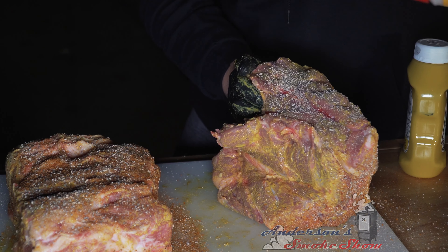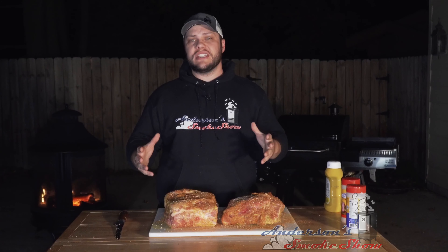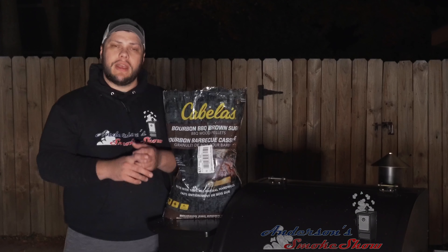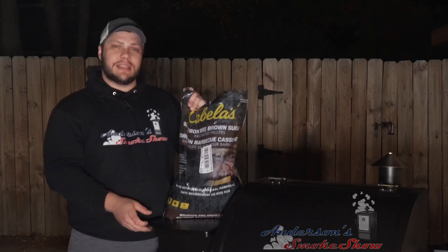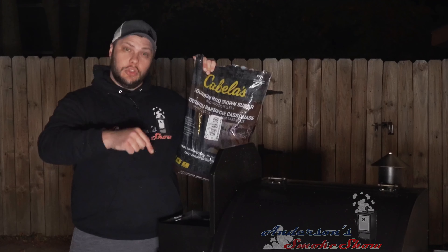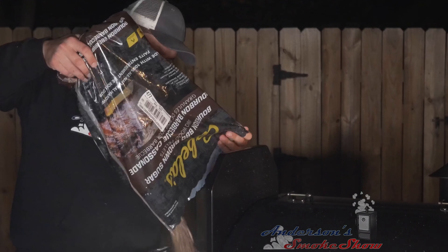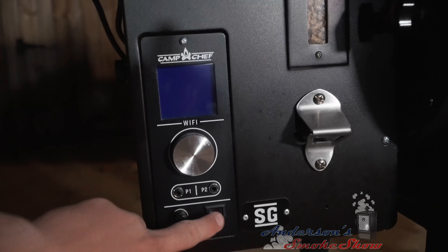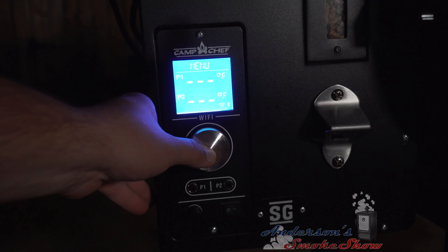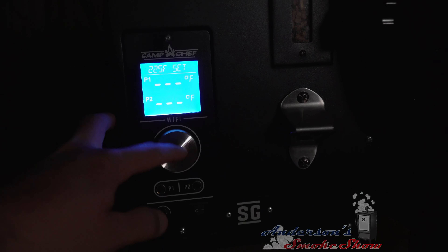The pork shoulders are seasoned. We're going to let them sit here and sweat for a few minutes while we get that Camp Chef pellet grill fired up. We're out at the Camp Chef Smoke Pro SG24. We're going to load it up with some pellets — I've got Cabela's Bourbon Barbecue Brown Sugar mixed in with some Camp Chef cherry pellets. Since this is an overnight cook, fill that hopper up. We're setting the temperature to 225 degrees and smoke level 10.